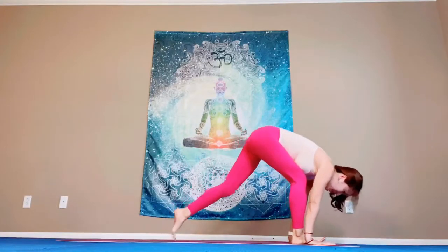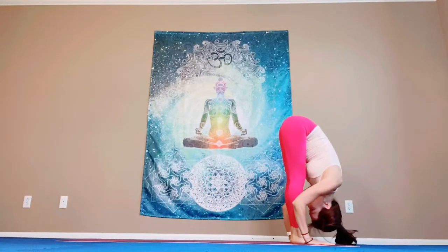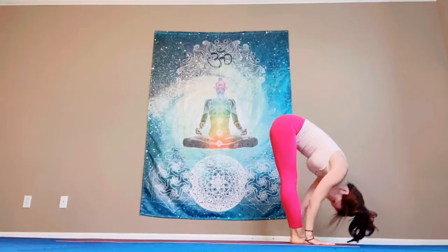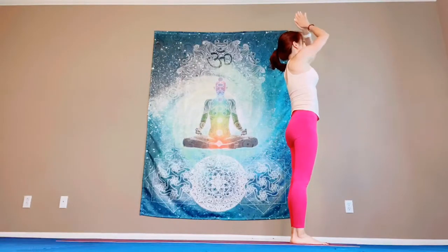Breathe in. Bend your knees and then step forward. Halfway up. Exhale all the way down, forward bending. You could bend your knees if you need. Breathe in. Bring your arms up and palms together. Exhale. Touch your heart.